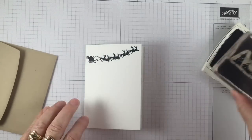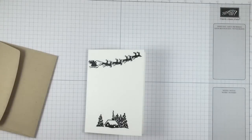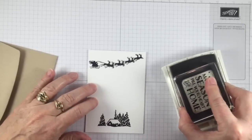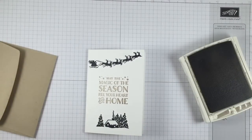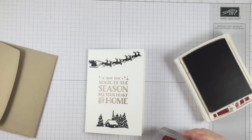I'm going to take the little house and pine trees that comes in the set and stamp them at the bottom. Then I'll take the crumb cake ink and we're going to ink up the sentiment 'May the magic of the season fill your heart and home' and stamp that right in the middle. I need to clean my stamp, so I cleaned it and now I'm going to ink it with some cherry cobbler.